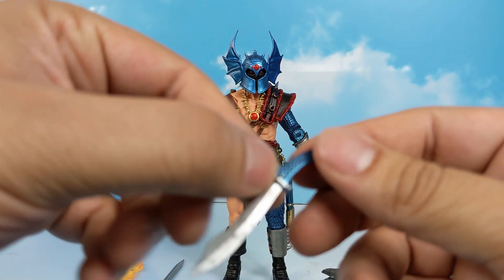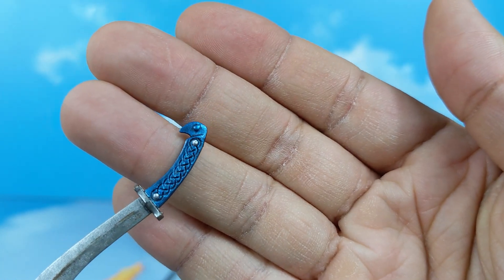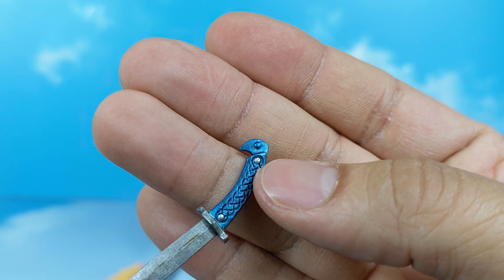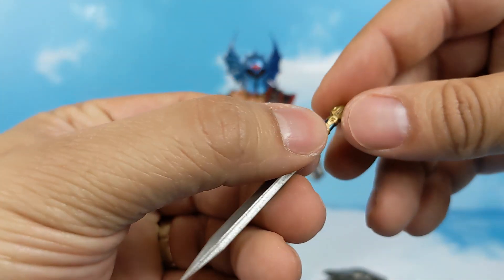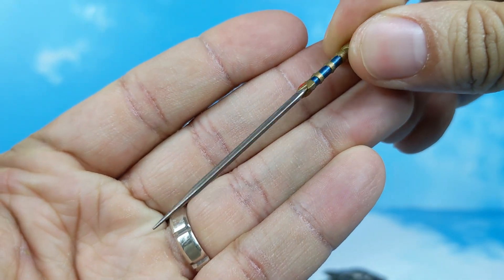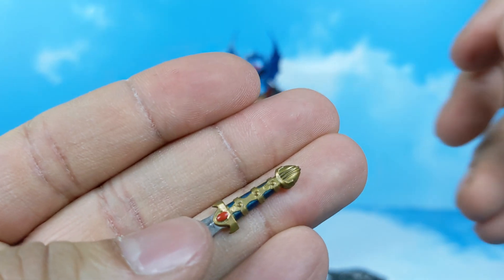Then we have a blade — a short curved blade, silver as well, with a nice metallic blue for the handle. It has little small etchings along with the rivets — good attention to detail. Next up we have the straight sword, same thing: silver, metallic, blue, gold. Nice detailing.